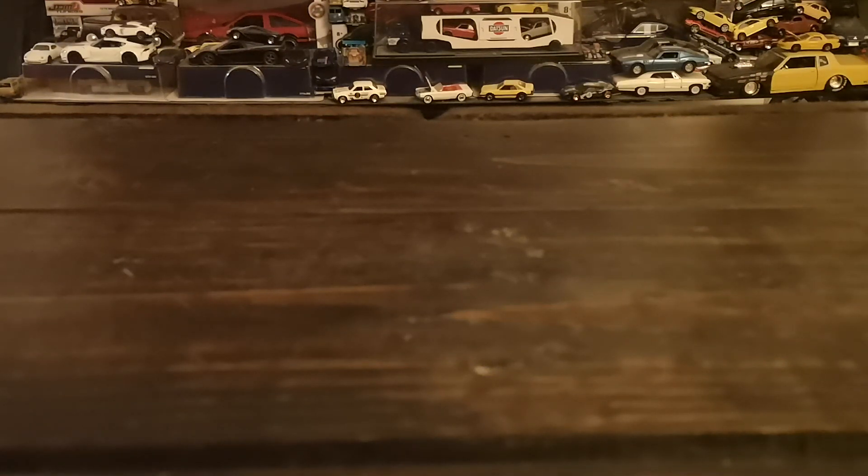Bonjour everyone! Welcome to another DieCast Showcase. Today it's going to be a little bit of a car show. I do enjoy finding a theme and digging through the collection to find matching castings. Today's theme is definitely something that if you're a fan of one-to-one cars and you like car mods and modifying cars, this will at least slightly pique your interest. We are talking about slammed cars.